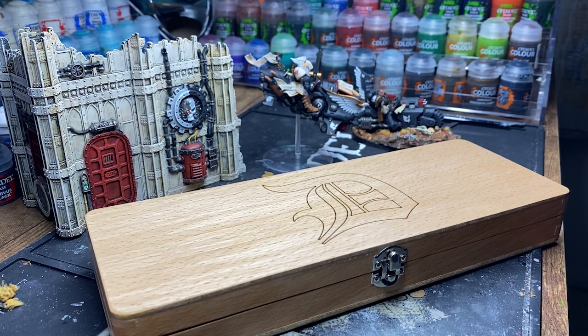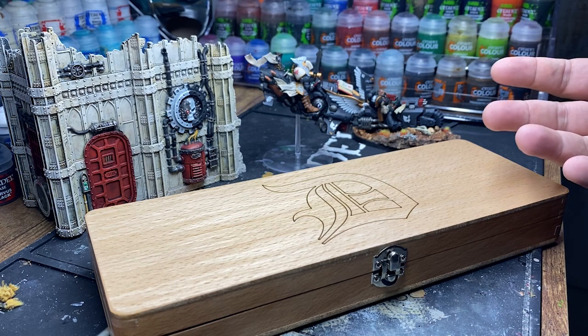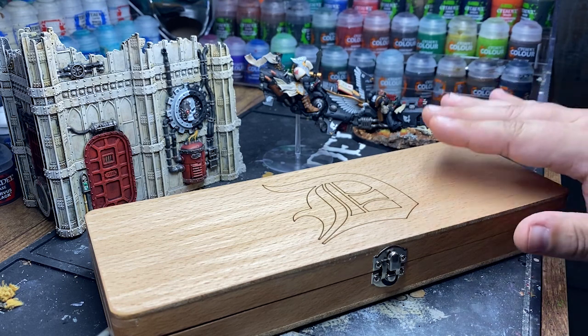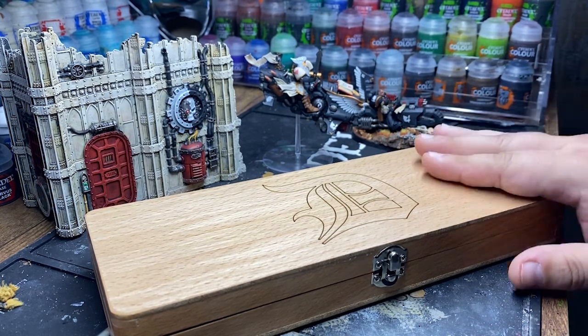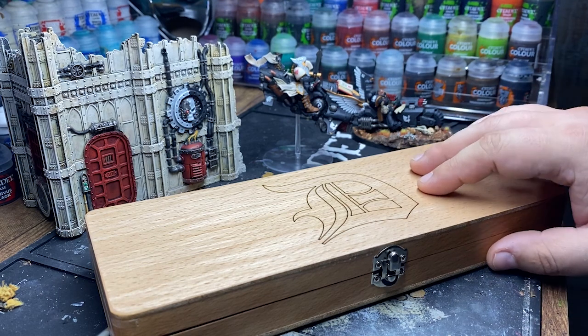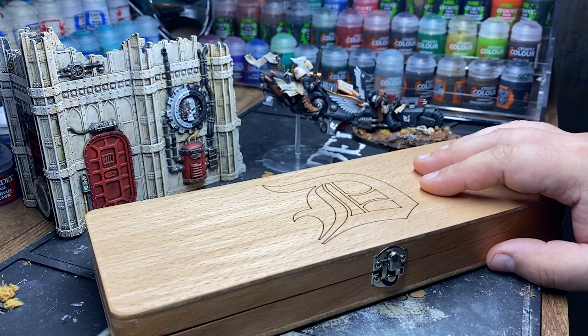I think it's well worth the price, and it's also worth supporting a small company. This is not Amazon I'm buying these through — this is a dedicated small company that puts out great content and great product. I think there's something intrinsically valuable about supporting a company like that. Definitely check Artist Opus out. If you haven't seen their YouTube page, they do some fantastic tutorials showing how to maximize these brushes and just really good painting techniques overall.